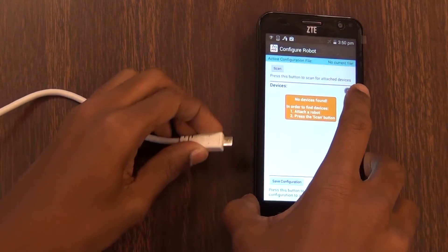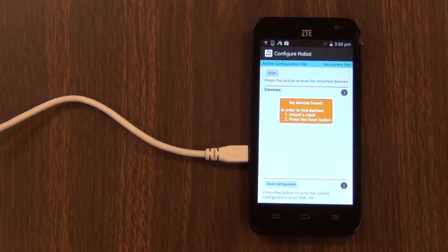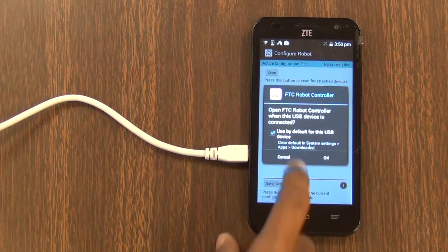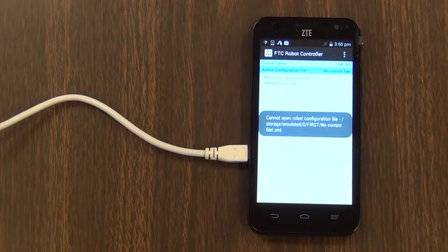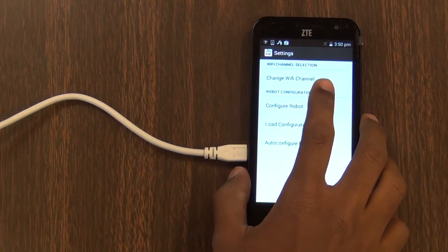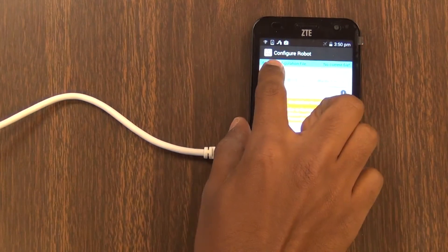Then connect the robot to the phone. Hit 'use by default for this USB device' and hit OK. Then go back to settings, hit configure robot again, and select scan.